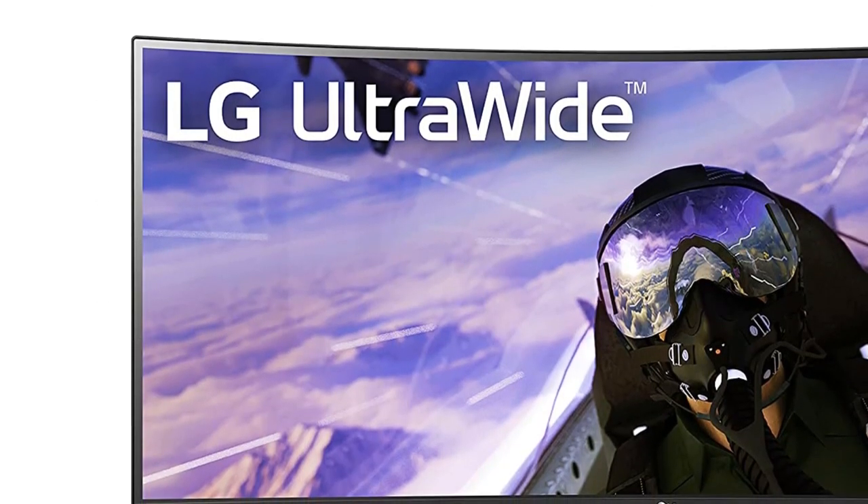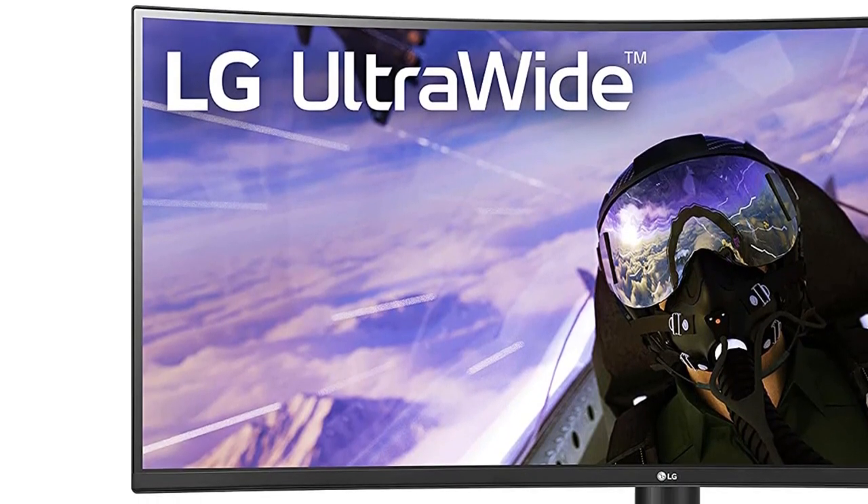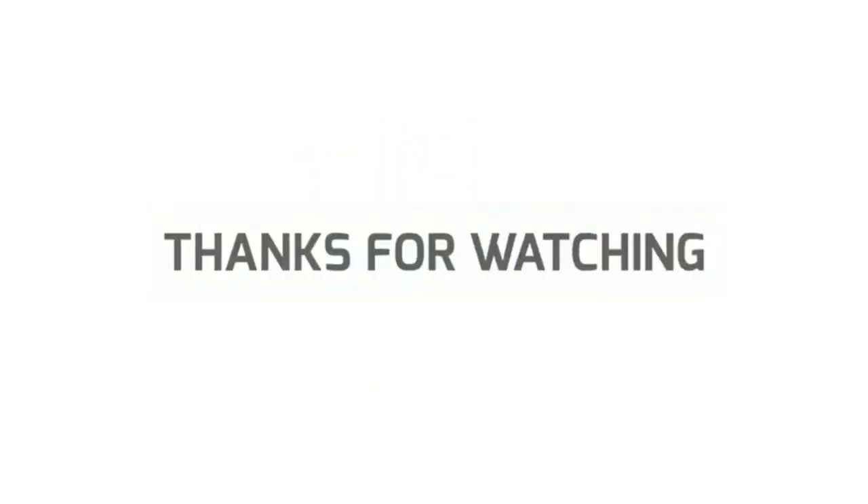Make sure to check the links in the description below. That's all for this review. Feel free to share your feedback — like, comment, and share our video. Do subscribe and hit the bell icon to get more videos like this in future. Thanks for watching.